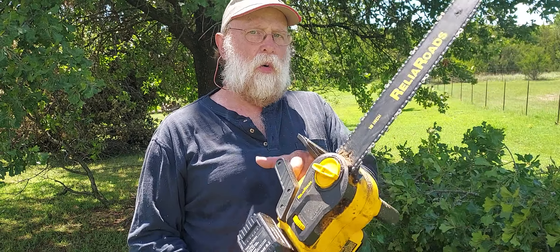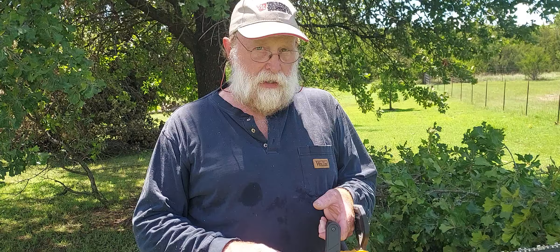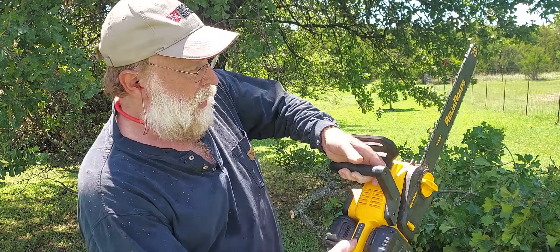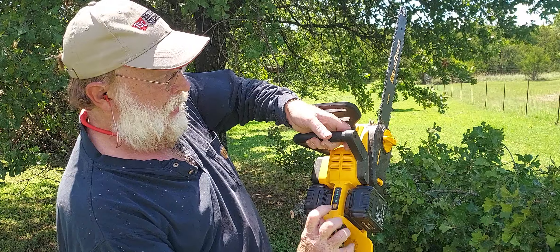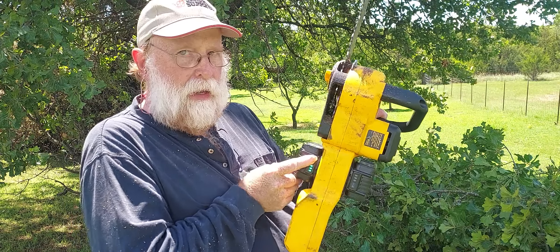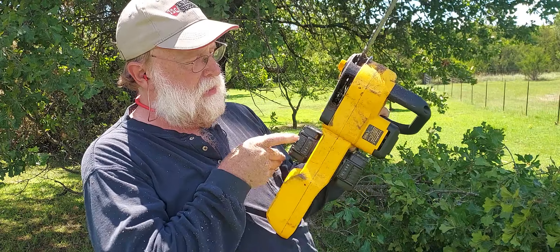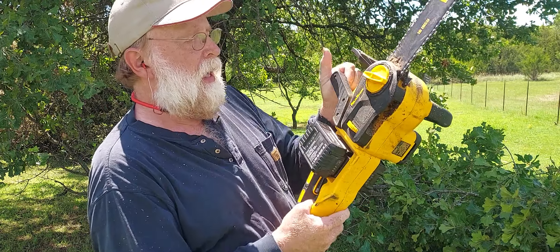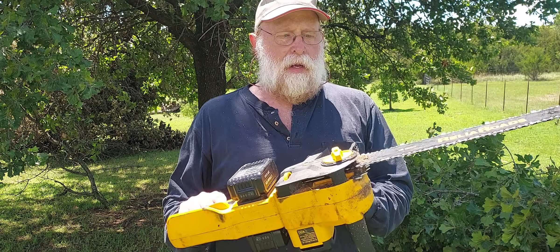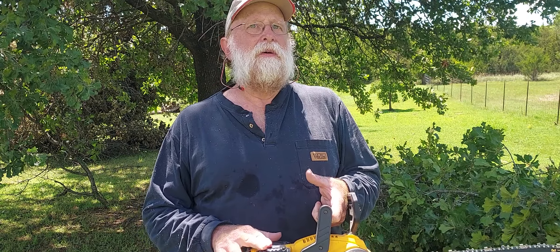I've been out here over an hour on the same batteries, constantly cutting, and still had some battery power left. Don't go by the lights on the saw — use your built-in battery lights. They'll show you how many you've got, and as you can see, both of these are fully charged. I've cut oak at my sister's house and done some work around here, and these battery packs just last and last.